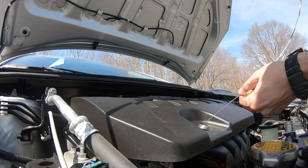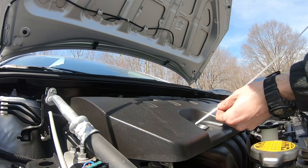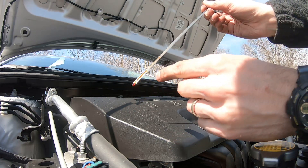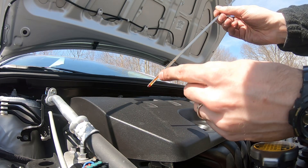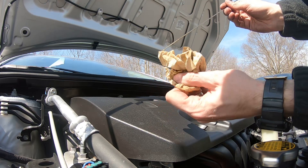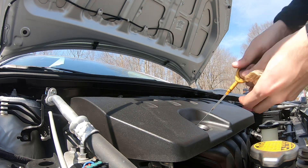Take the dipstick out, don't look at it yet — just dry it off — then put it back in, take it out, and now check the level. I'm doing it again to get a really clear reading. Here is the level of oil right now: it's right between the two notches, so that's a good level. The color of the oil — it's due to be changed; it should be clear.